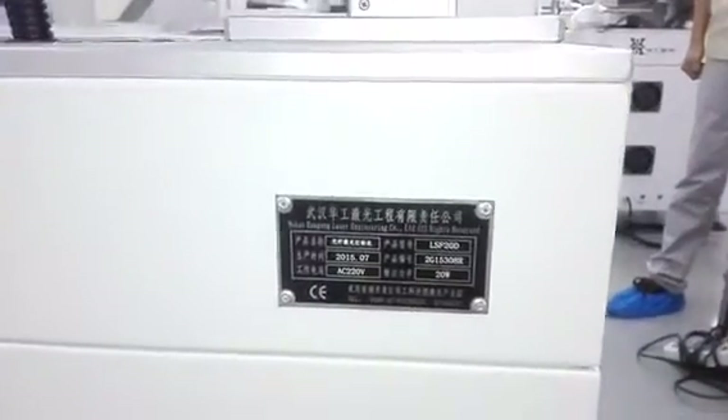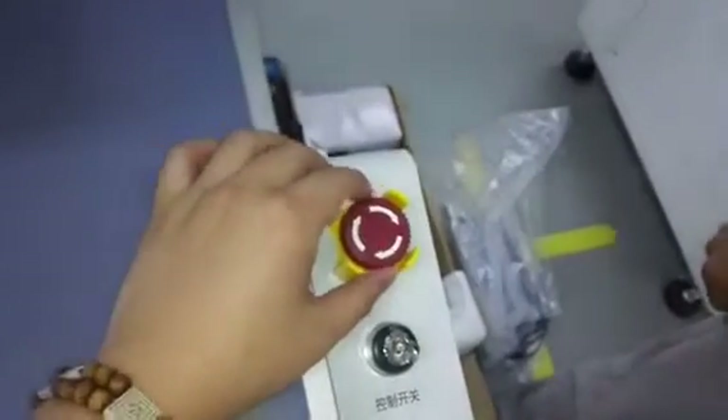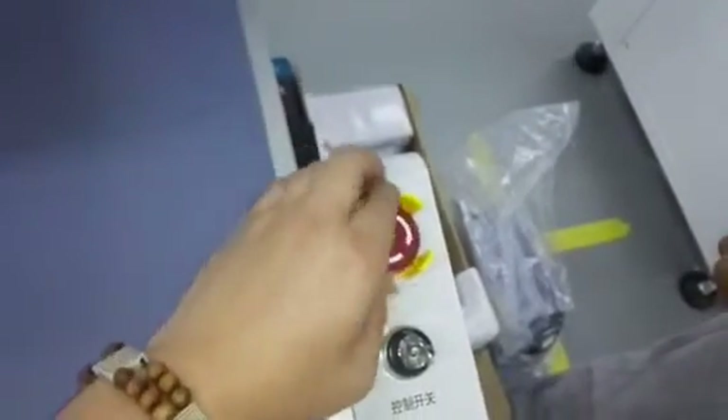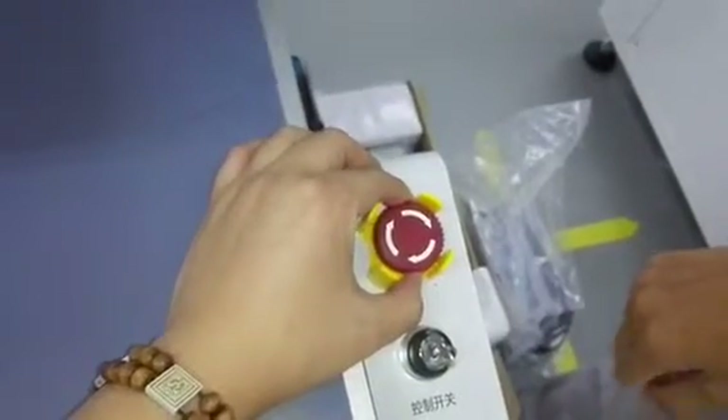Now I will introduce you how to use our system. When you want to turn on the system, ensure this emergency button is in the release condition. Otherwise, the system would be locked up and could not turn on.